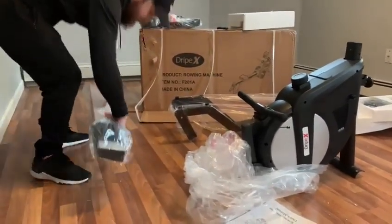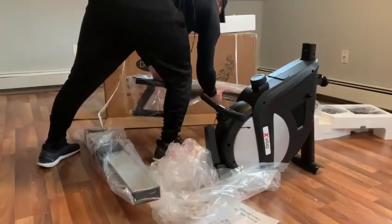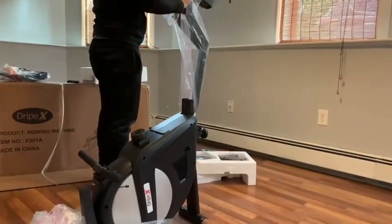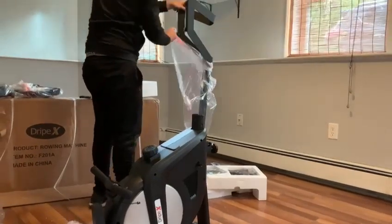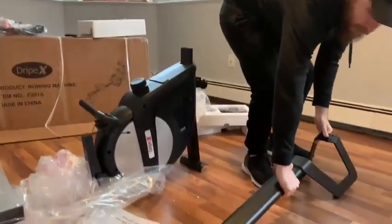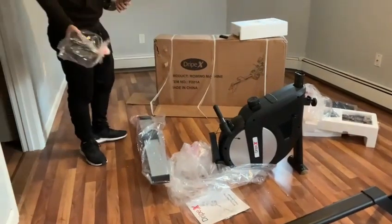This is where the seat goes. We'll have to put all this together. This goes underneath the seats for support. And now we've got our foot rests here, straps on.